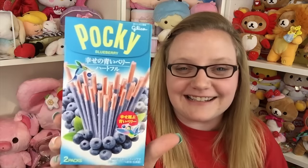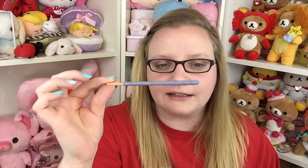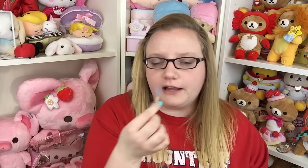Next is blueberry Pocky and I'm so excited because I've never seen blueberry Pocky before. The packaging is really pretty with birds and hearts on it. It smells so good and they're so pretty — there are little specks in there. These are really really good, a really nice light blueberry flavor, not too strong and not too fake tasting. It almost feels like a blueberry yogurt on the outside. I give this one a five out of five.